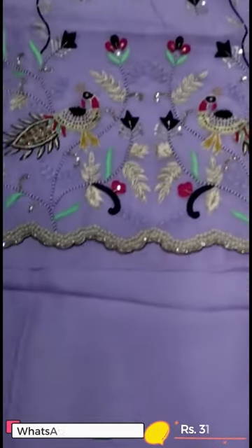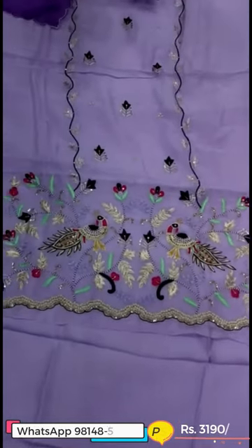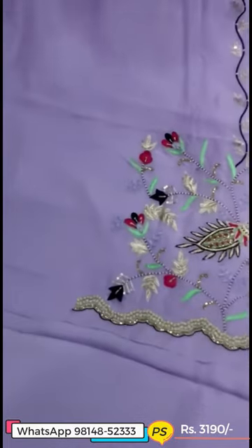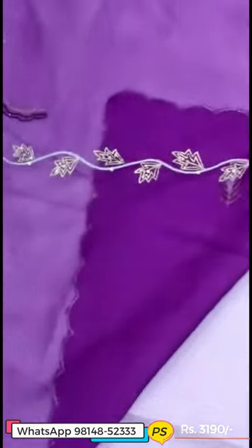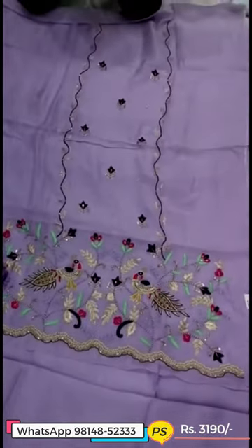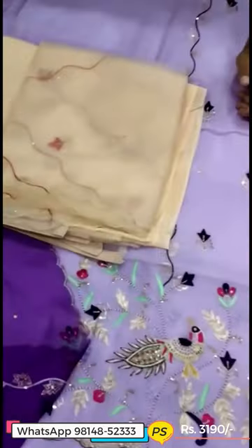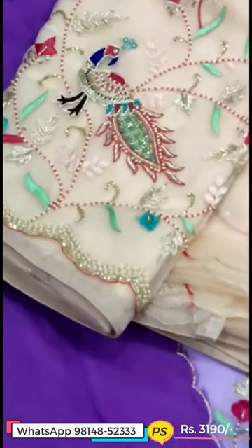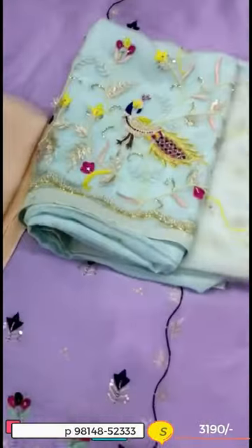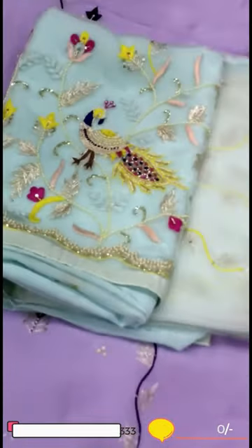The whole handwork is made of more and more. The whole brick work will be very different. The organza will be very good. The work and shape will be very good. The contrast will be very good and the straight line is very good.